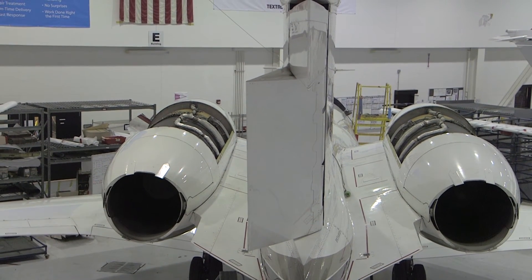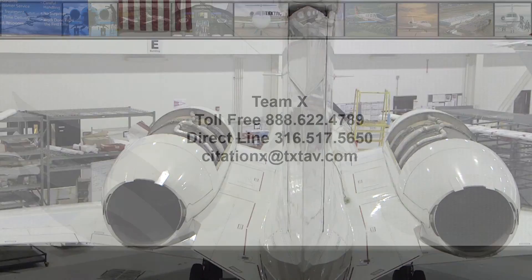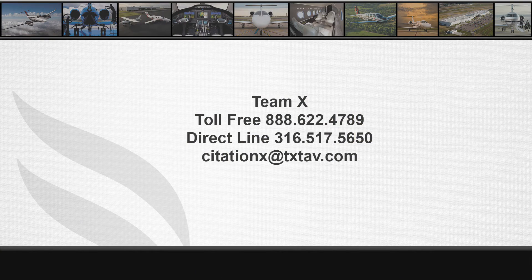This MEL item requires repairs are made within three flight cycles. If you have any questions, please contact Team 10 at 316-517-5650 or by email at citationx@txtav.com.